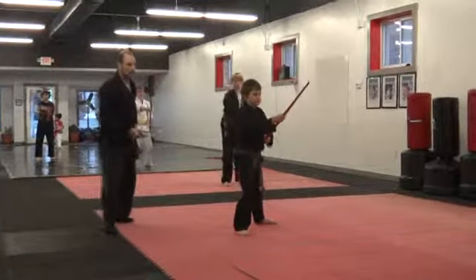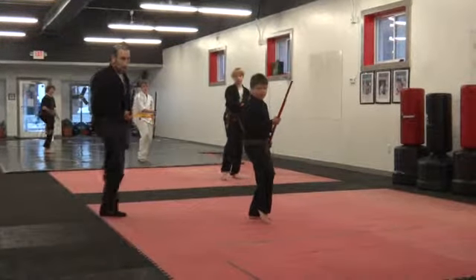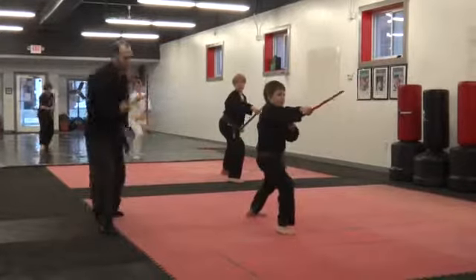Three. Back. Cat stance. Small block. Five. Six. Big lunge. Strike. Big sweep.